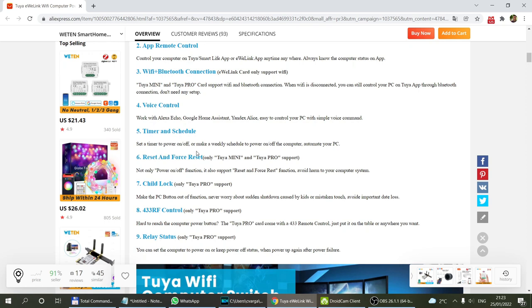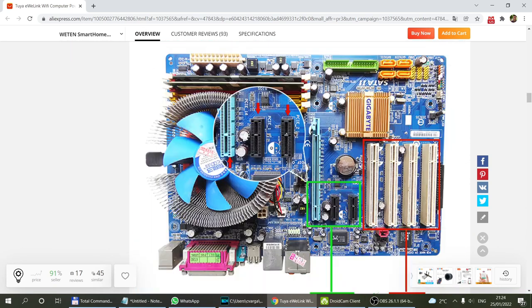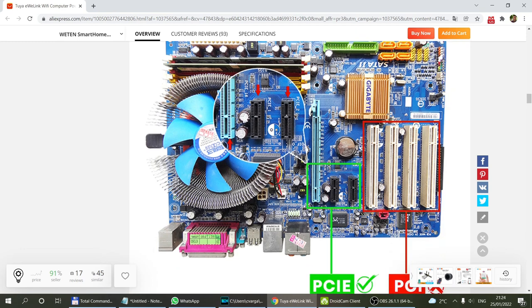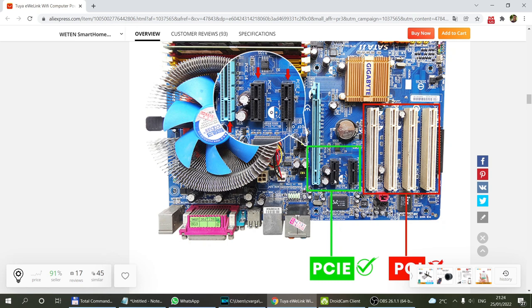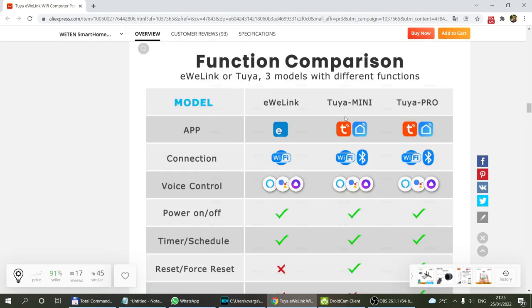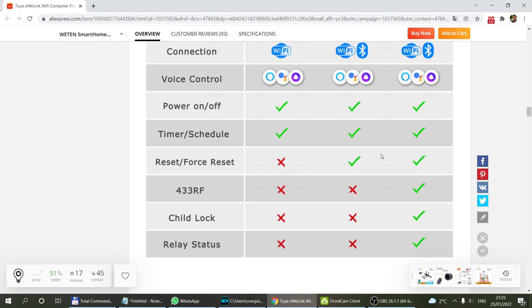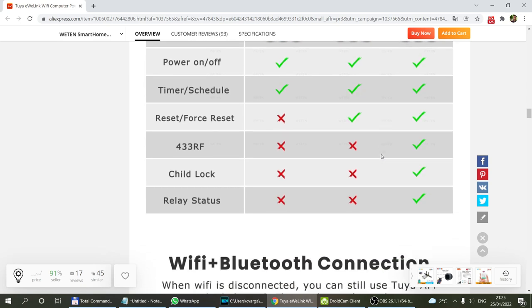You can see the prices, and what I haven't mentioned is voice control — with either eWeLink or Tuya you have support for most common voice assistants. As I said, you have the timer, the reset and power functions, the child lock, the RF control, and the relay status which can automatically power on your computer once the power comes back after a power failure. This card uses the PCI Express slot, so you need a motherboard with a short PCIe connector — not the long regular PCI connectors. I think even 10 to 15 year old computers would have these connectors.